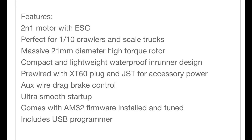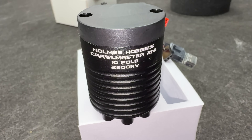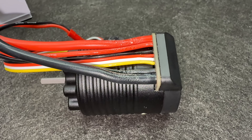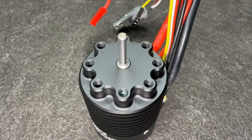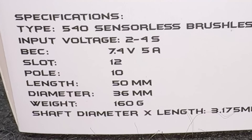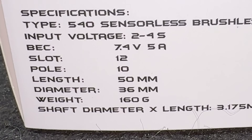2300kv, Holmes Hobbies, two-in-one — this has got everything you need, right in with a 5 amp BEC built into it. 21 millimeter rotor, guys — let's open this up. The rotor in this thing is 21 millimeter diameter, that is huge. It's good for 4S, which is also really huge. Big deal here: 12 slot, 10 pole. The more poles, generally speaking, the smoother it's going to run and the better it's going to pull.